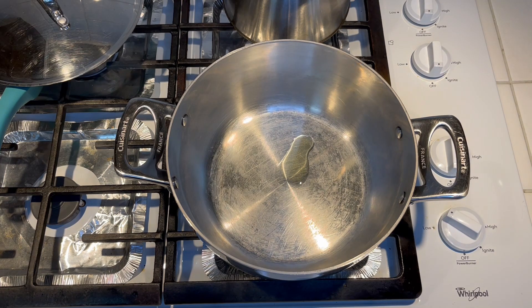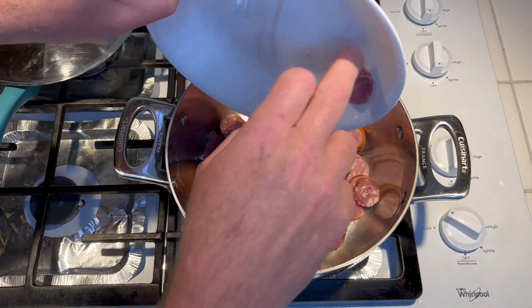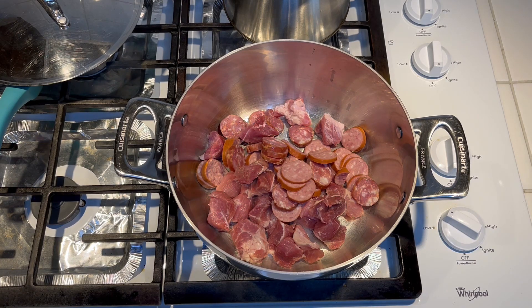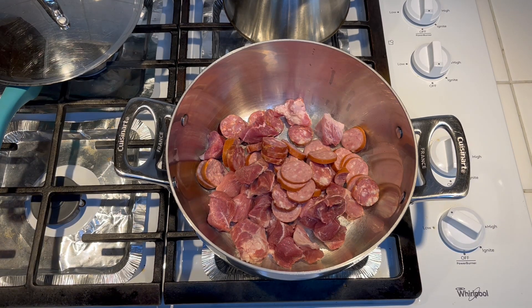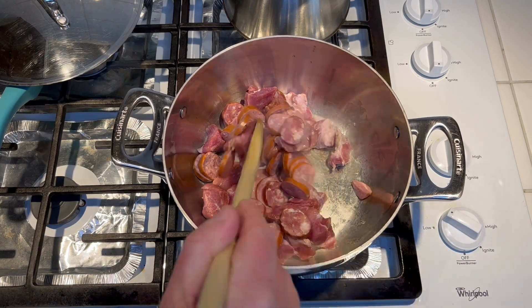About half a teaspoon of avocado oil. This is one pound of pork roast and smoked sausage. I actually got two different types of smoked sausage. I got a little bit more than a half a pound of pork and a little bit less than a half a pound of sausage, but you can do half and half — just as long as you get around a pound of meat total. You can do pork and chicken, chicken and salt, whatever kind of meat you want. So this is pork and sausage, and we're just going to get this to brown for a few minutes.